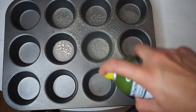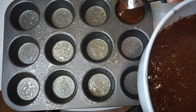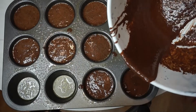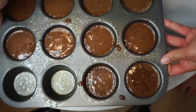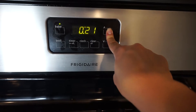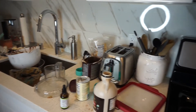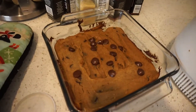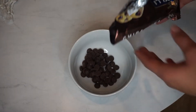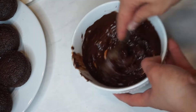Grab your cupcake tin and spray it with olive oil spray or coconut oil. Start adding your cupcake batter into the pan — you can use an ice cream scooper, but the batter is liquid enough that you can just pour it in. Preheat your oven to 325 and bake them for about 35 minutes. Now for the fun part — making the frosting. All you need is chocolate chips; microwave them in 20-second intervals, stirring between each interval.